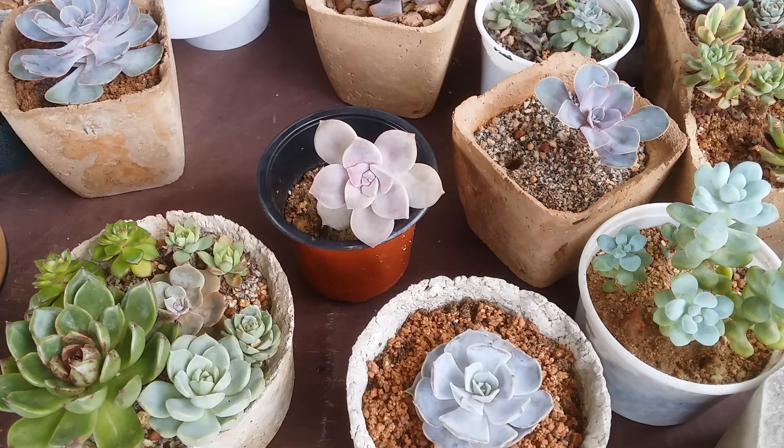We usually tend to touch our foliage plants, but when it comes to succulents, I would say just don't touch them. The reason is because a lot of them have a layer called farina, which can be easily damaged with the touch of a finger. There are a couple of functions of farina.